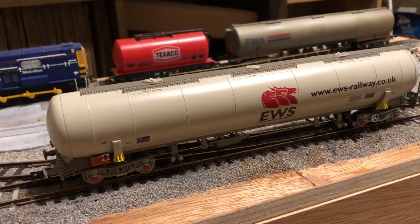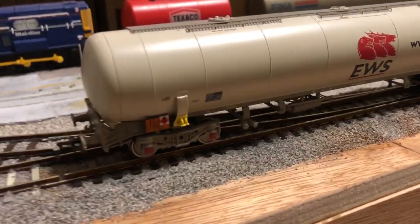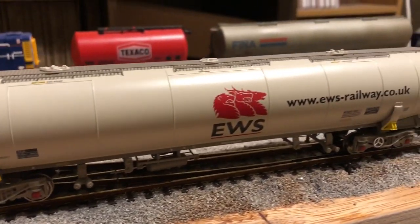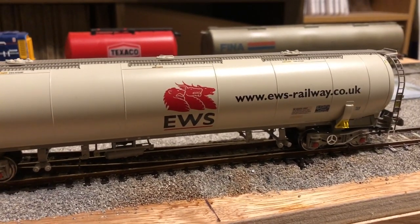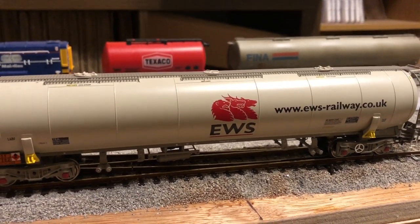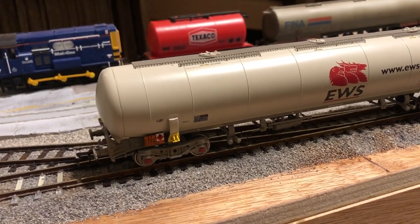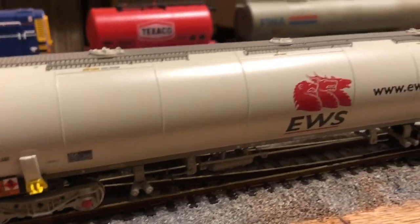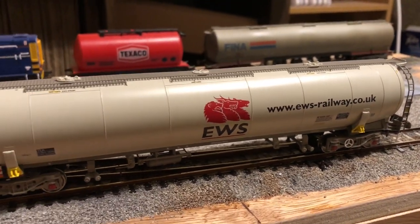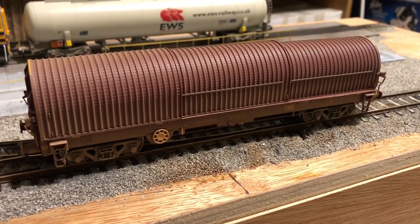Next up is the TEA from Revolution. When I said I was happy with the Bachmann one until recently, it's basically because this one blows it out of the water — it's a beautiful model. I won't talk too much about it because I did a full review, so click the i-button now if you want to see that. The tooling is beautiful, the livery is amazing, and I'm super pleased with these in the fleet. So moving away from tankers now to slightly more specialised wagons.